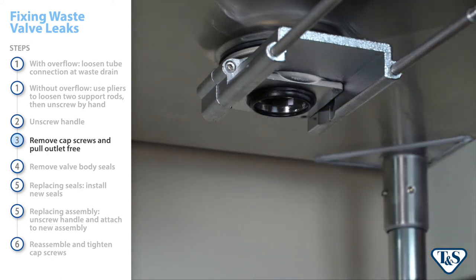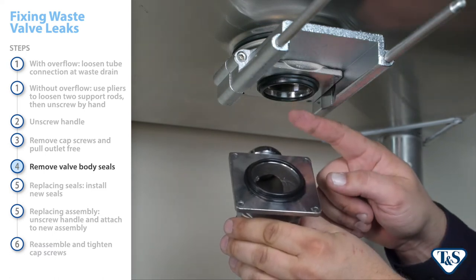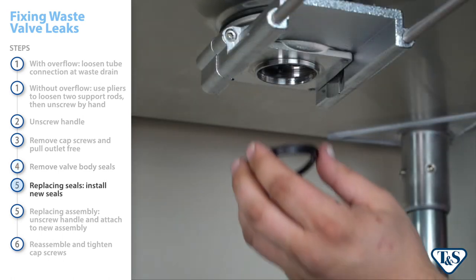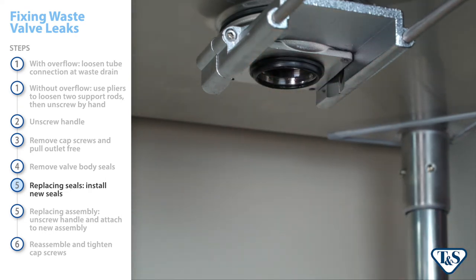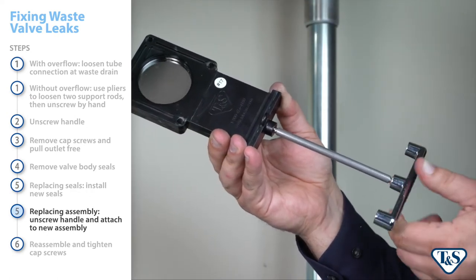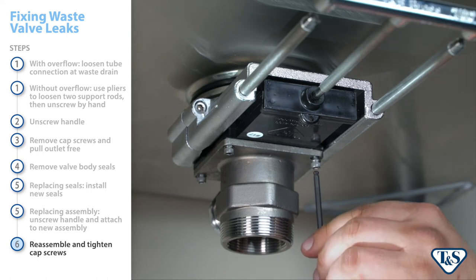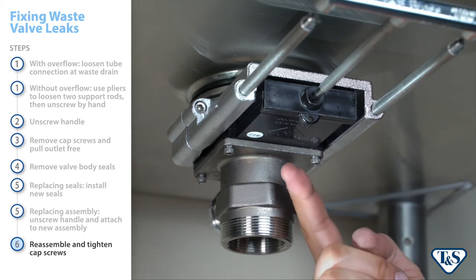The valve body assembly, including the handle, will pull clear of the waste drain once enough separation of the parts has occurred. Now you can remove the valve body seals, which may be in the assembly itself or stuck on the lips of the drain bell or outlet. If you're just replacing the valve body seals, install the new seals and ensure a tight fit. It's best to install the seals on the lips of the drain bell and outlet rather than inside the assembly. If you're replacing the entire assembly, simply unscrew the handle from the old assembly and screw it onto the new one. Finally, reassemble as indicated before. Note that the valve body assembly should be installed with the TNS logo visible from below.